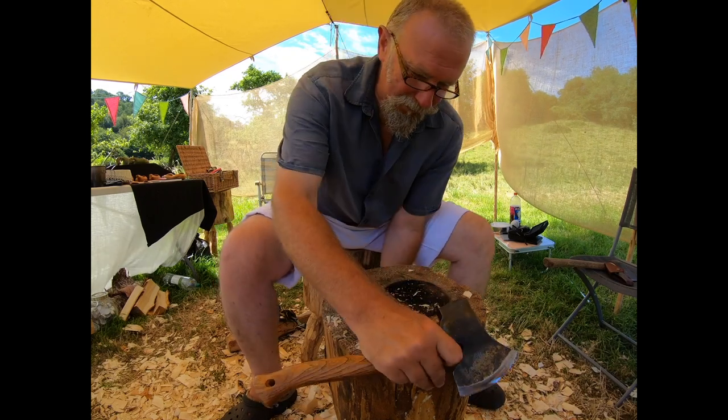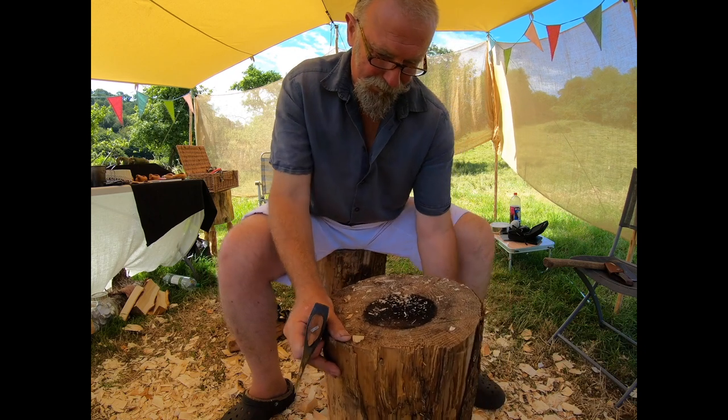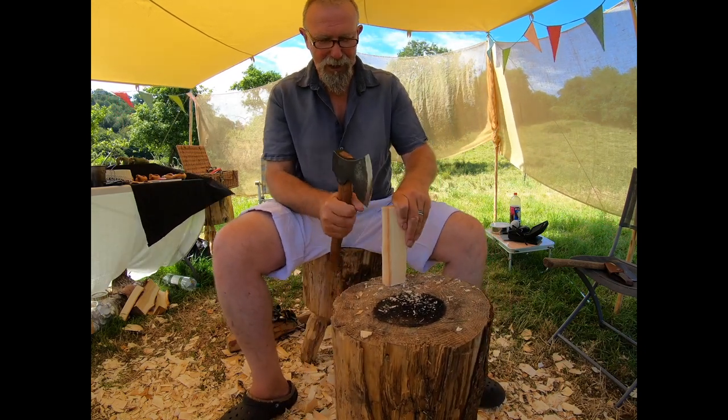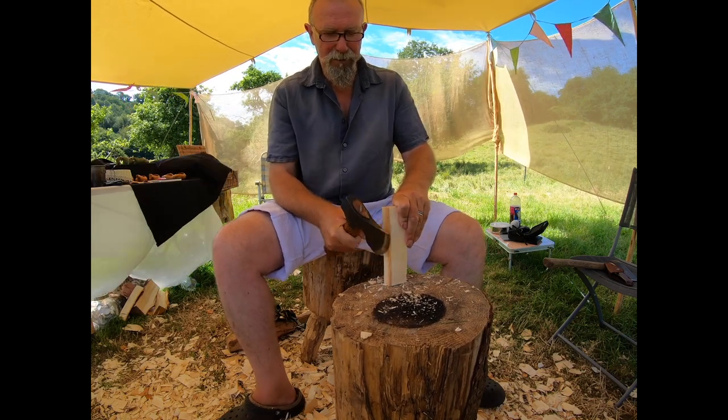Alright Derek, I'm just going to turn that in a different way so it's just facing me a little bit, so I just want to lean towards me. Okay, spoon carving — so whenever you're ready you can put the film on.